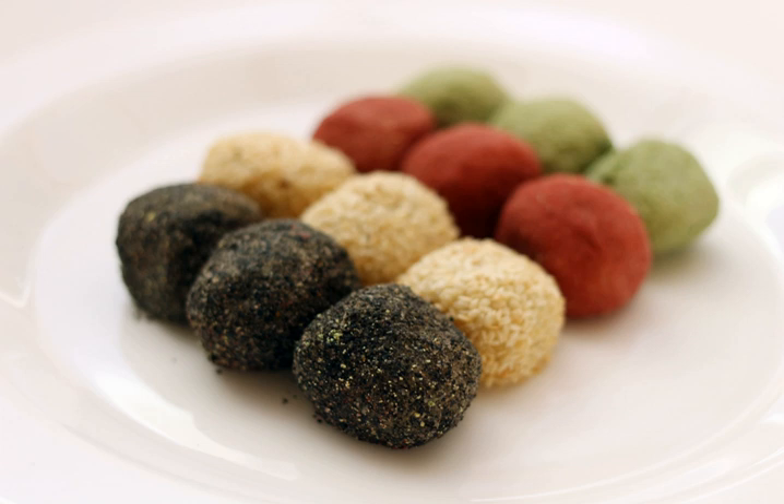The white bean paste, which is on the table for a child's birthday, is decorated with red bean paste, which means that red beans fight evil spirits.